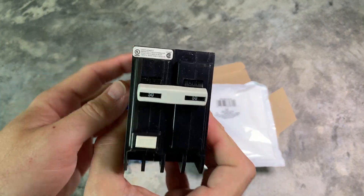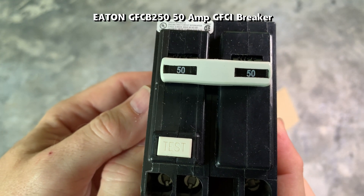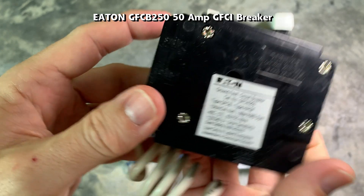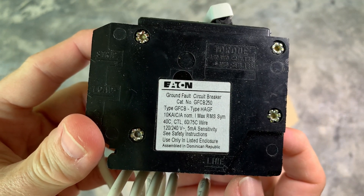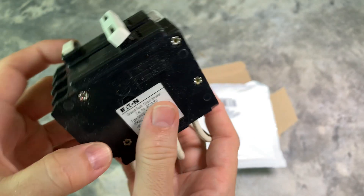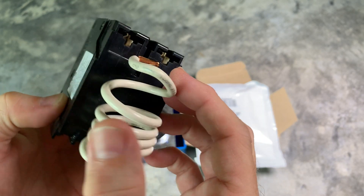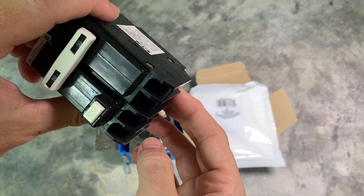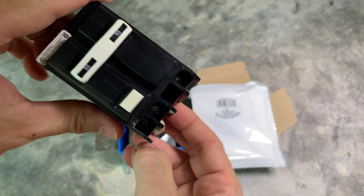Since the industrial outlets tend to be wider, make sure the cover plates have a hole large enough to fit them. This is a 50 amp breaker — make sure you get the correct breaker supported by your electrical panel load center. Depending on local codes, you may need a breaker with a GFCI, but Tesla mobile connectors have a built-in GFCI, so the breaker does not need it unless required by local electrical code.